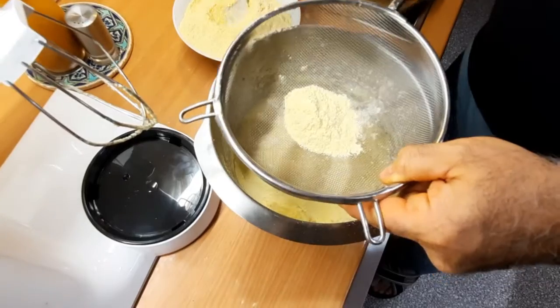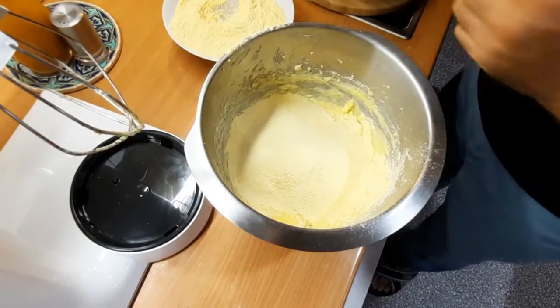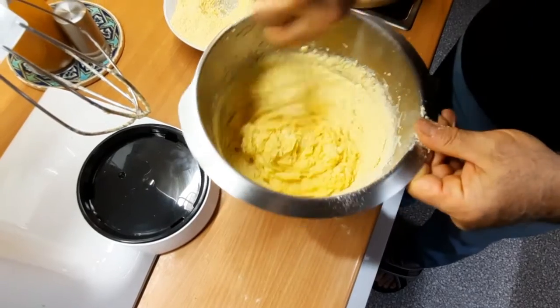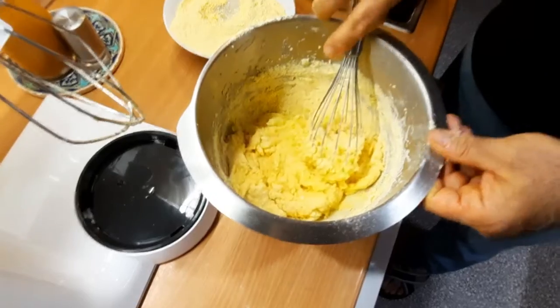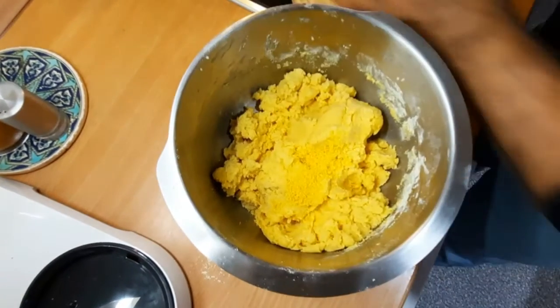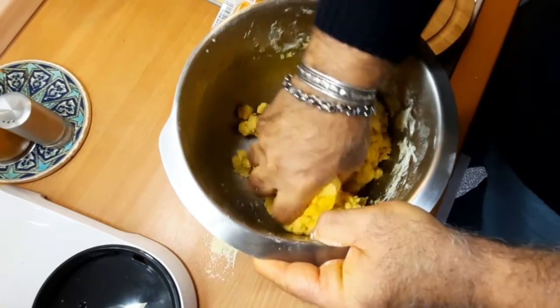Von jetzt brauche ich die Maschine nicht mehr, sondern mache es mit der Hand. Einfach mit dem Schneebesen hier. Den Rest zum Schluss mit der Hand. Und ich habe jetzt Orangenschale — ein bisschen reinkippen, damit es den Orangengeschmack bekommt.